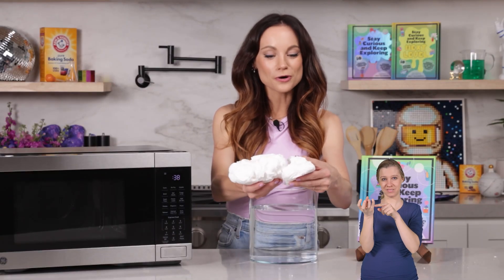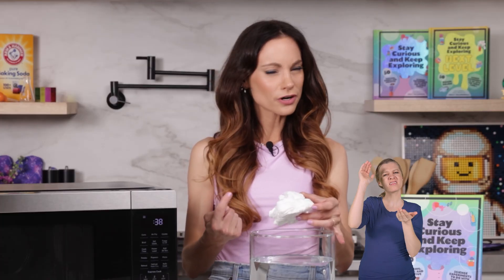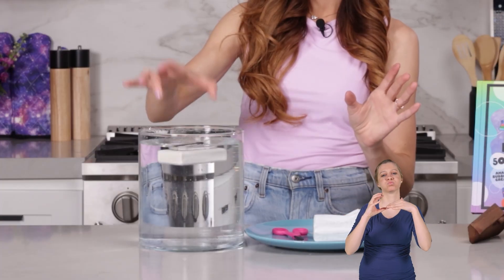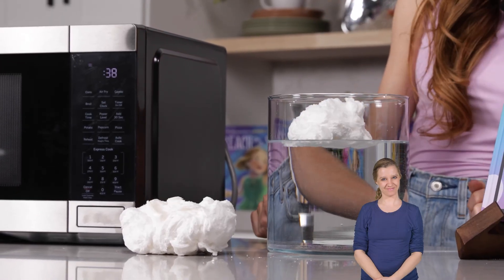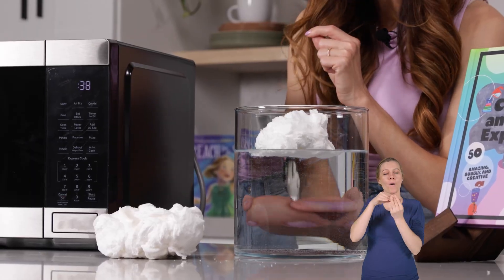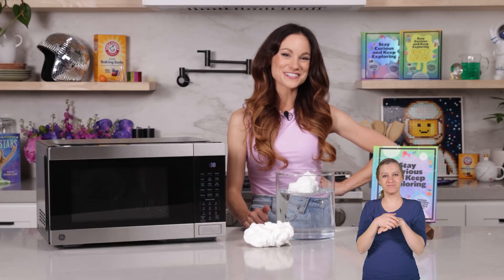Break some of your fluffy soap off and put it back in your water to see what happens. Do you think this will float more or less than it did before? Let's try it out. Do you see how now it's floating on top of the water? Before, the bar floated right at the surface, but now it is very firmly sitting on top of the water. Those air pockets expanded, making our soap less dense than it was before — now it is more whipped and airy, allowing it to float on the surface of water.